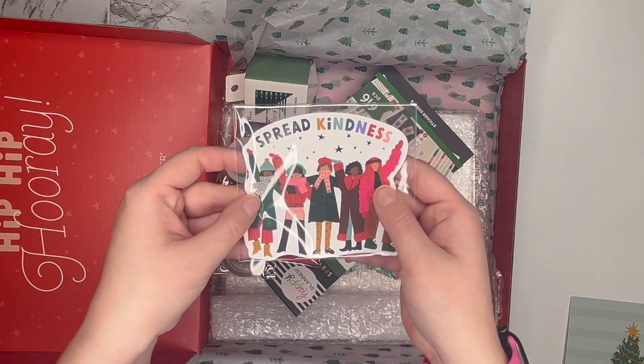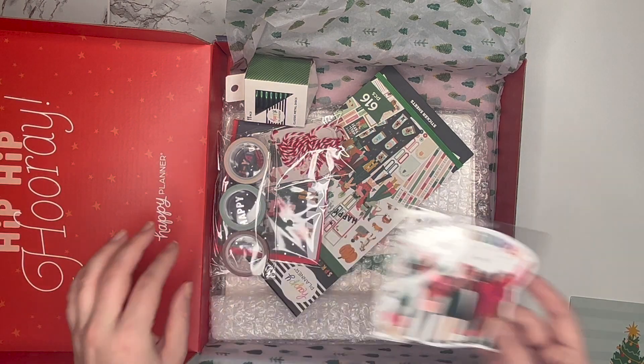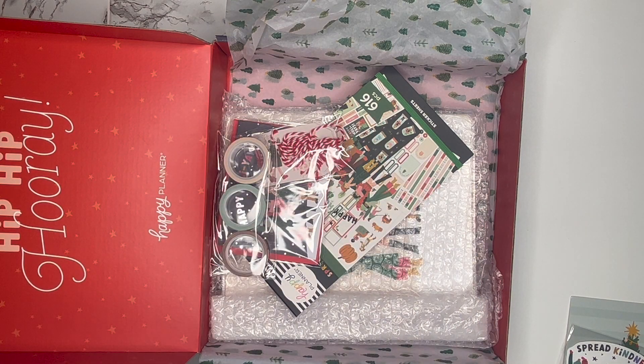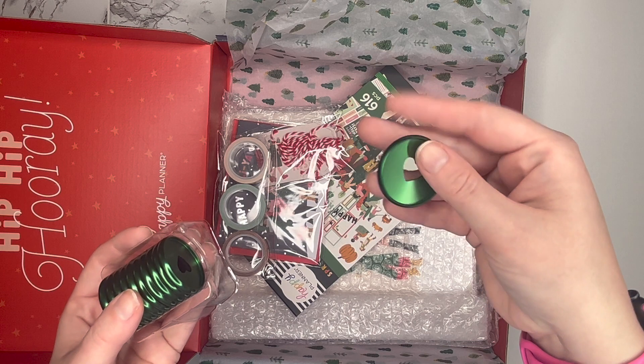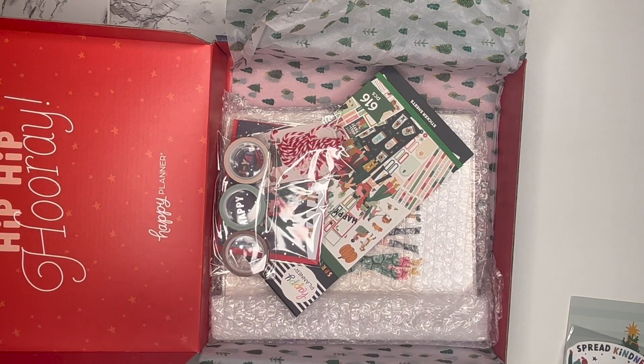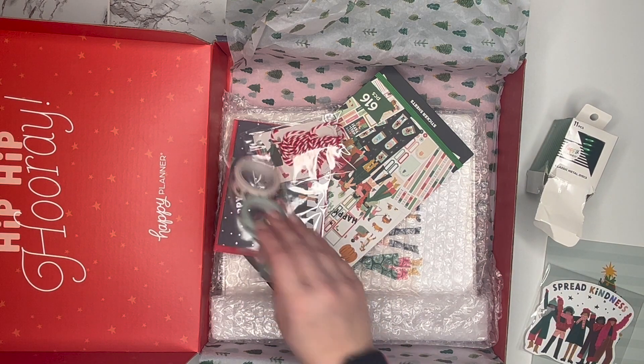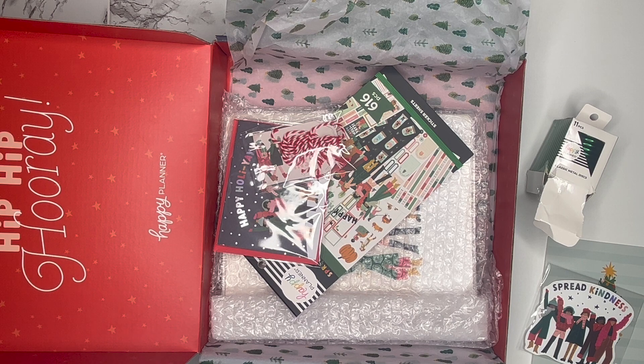You have a very cute die-cut sticker that says 'spread kindness.' These look like classic metal discs in a really pretty green color. I do really love green — it used to be my favorite color in high school. These are really pretty and I do like metal discs. My planner right now just has a black hardcover so I could pop those on there and it would go really well. Then you get three washi tape rolls.